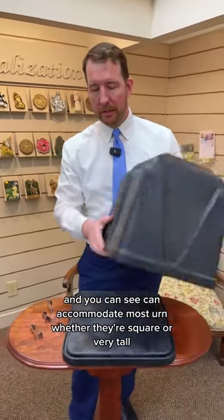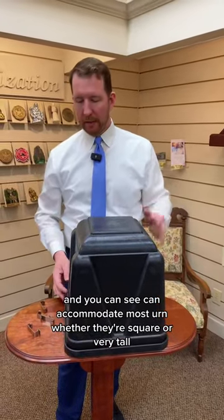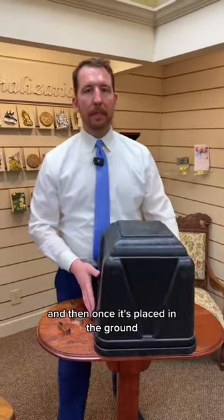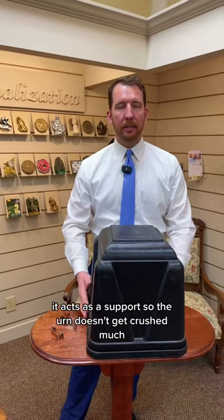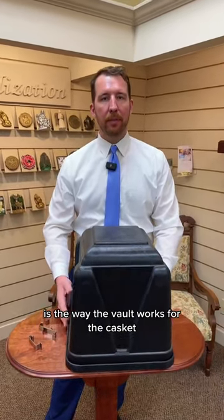The top is removable and you can see it can accommodate most urns, whether they're square or very tall. Once it's placed in the ground, it acts as a support so the urn doesn't get crushed, much the same way the vault works for the casket.